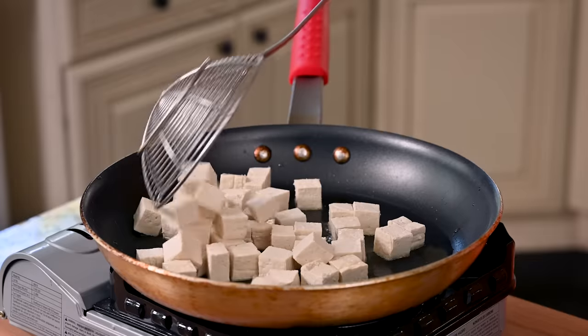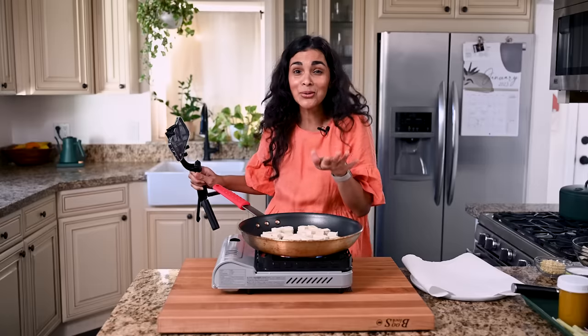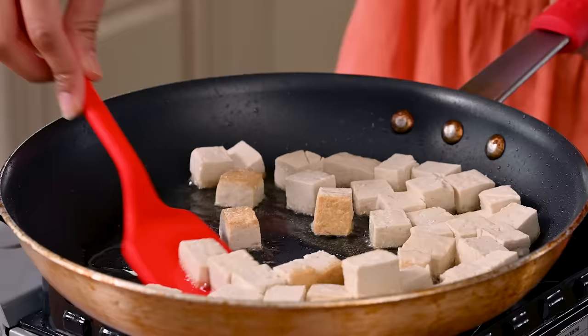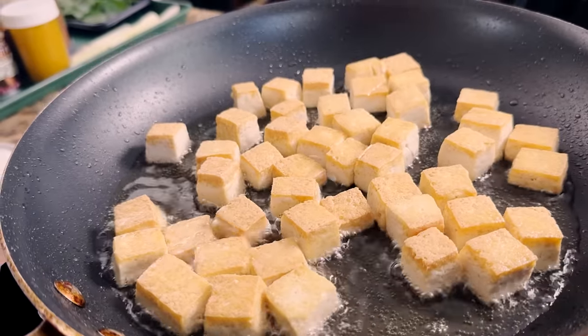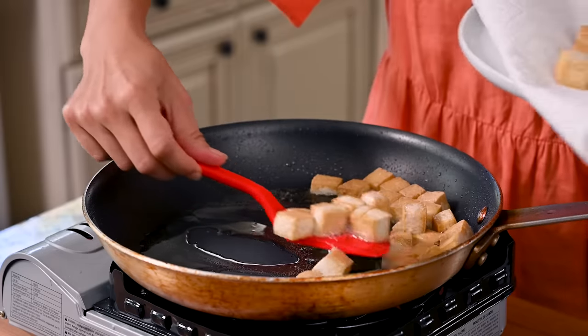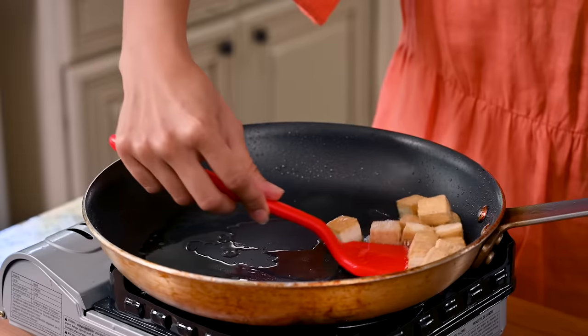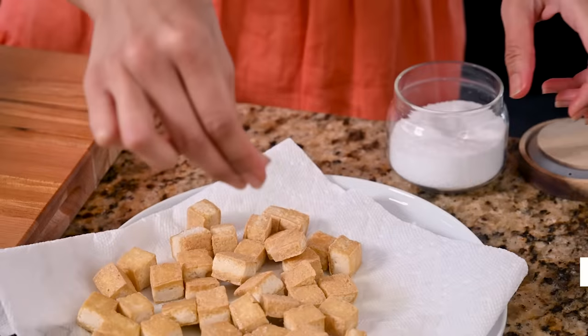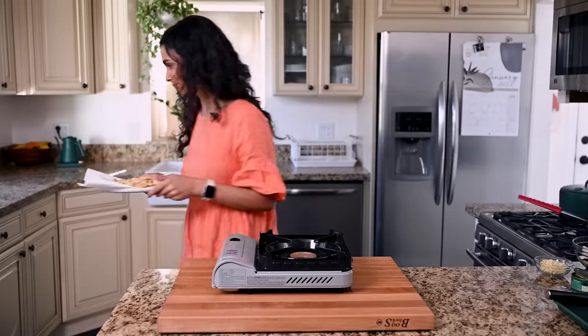Carefully add your tofu to the oil — use a spatula rather than your fingers to spread it out evenly. The nature of tofu cubes is that you won't be able to get all sides golden brown, but that's fine — you get a nice crunchy exterior with a little softness and chewiness, the best of all worlds texture-wise. Drain on a paper towel-lined plate to absorb excess oil, then sprinkle with a little extra salt. Set the tofu aside and start on the curry.